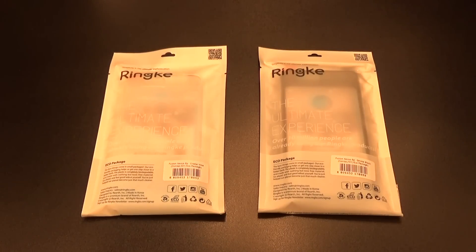Yo, what's up everybody? It's your boy Floss back again with another video, and today we're going to take a look at the Ringy Fusion protective case for your Nexus 6P.